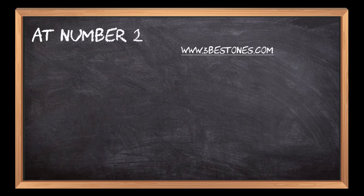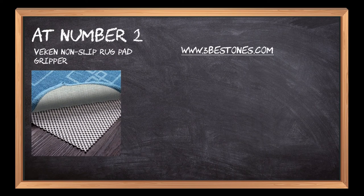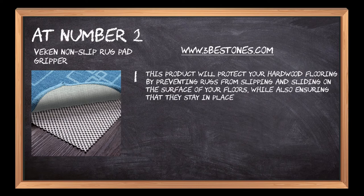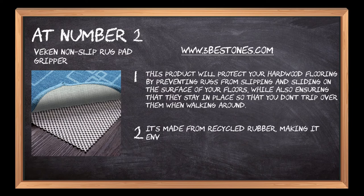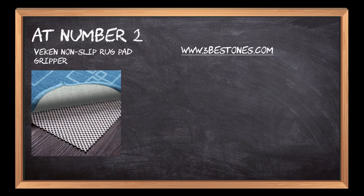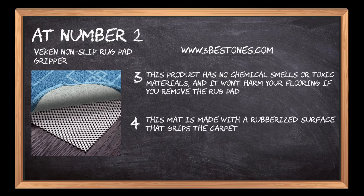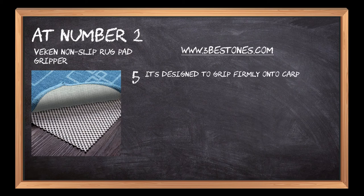At number 2: Beacon Non-Slip Rug Pad Gripper. This product will protect your hardwood flooring by preventing rugs from slipping and sliding on the surface of your floors, while also ensuring that they stay in place so that you don't trip over them when walking around. It's made from recycled rubber, making it environmentally friendly. This product has no chemical smells or toxic materials, and it won't harm your flooring if you remove the rug pad. This mat is made with a rubberized surface that grips the carpet or rug fibers for maximum grip, and is designed to grip firmly onto carpeting, hardwood, or any other floor type without damaging it.